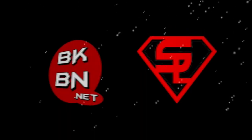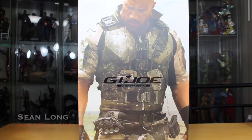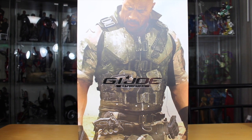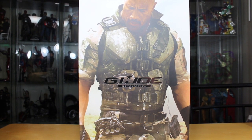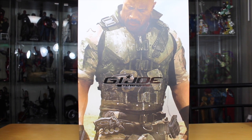Hello, big kids! It's time for your big review! Here's your big review of the G.I. Joe Retaliation Hot Toys Roadblock Movie Masterpiece 1/6 Collectible Figure! I'd like to thank SideshowCollectibles.com for sending this out to review. You can buy this figure right now — link is in the description.